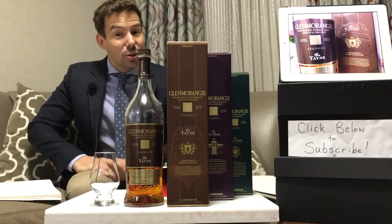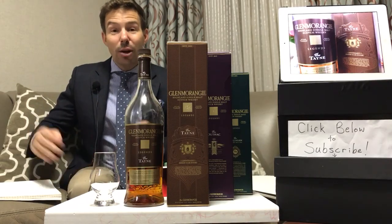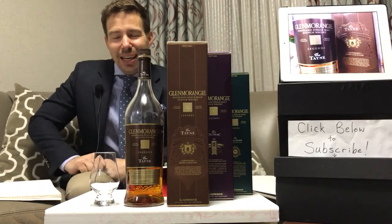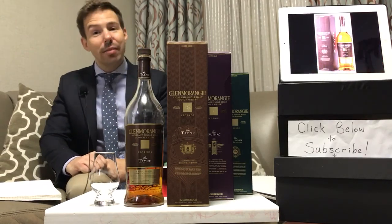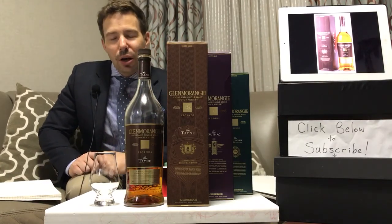Hello, whiskey tourists. This is Whiskey Whistle. I'm your host, Mark, and welcome to Glenmorangie Week. It's whiskey review number 125, and we're going to be doing Glenmorangie all week long.